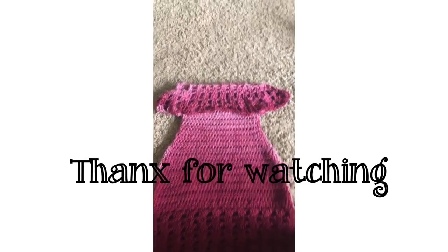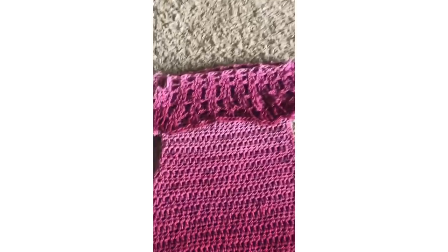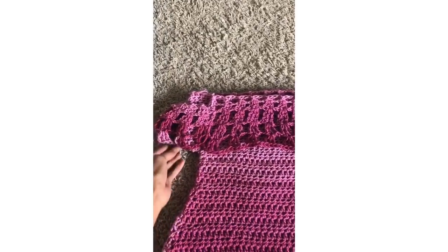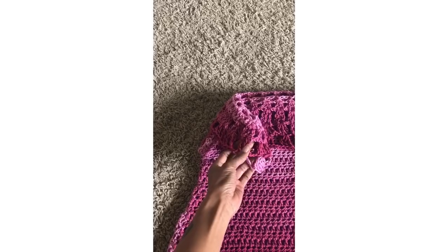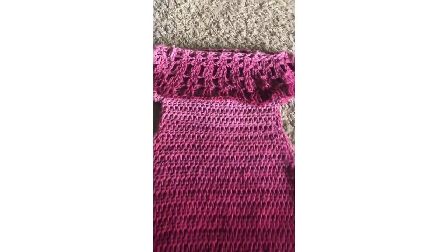Here is the finished dress. I went around just the front portion two more times to cover up my bust area so my nipples wouldn't be showing. Thank you for watching — if you have any questions just leave them in the comments, and please like, comment, subscribe, and share the video. I'm trying to get 300 subscribers, so thank you guys, bye!